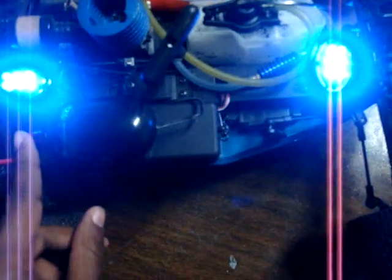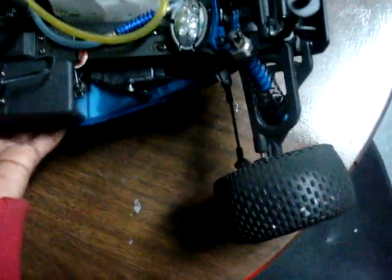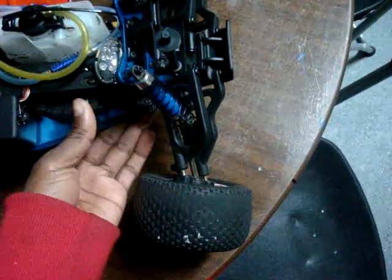I will be doing another video of it running. Runs pretty good — it's very fast. It's pretty cool though, I like it.